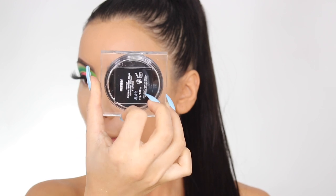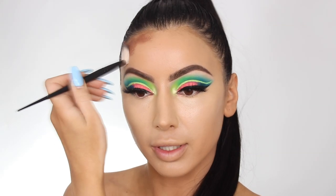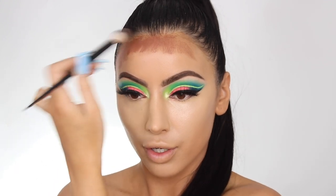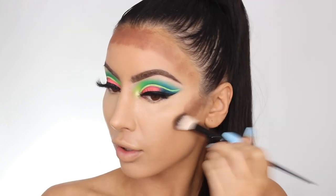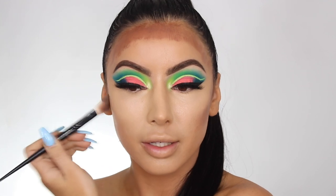I'm going in with the Huda Beauty Tan Tour in Medium — it is a darker shade but I feel like I need a lot of cream contouring to bring color back into my face. It just looks so white; I don't know if it's because I'm really tanned or if the eye look is just really dramatic, but I feel like I need a lot. I'm just stamping it all in and then I'll blend it in properly.